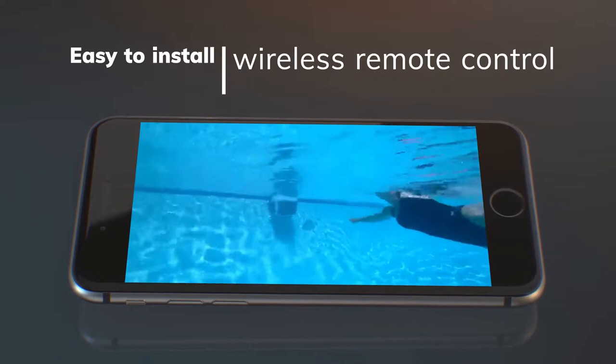The swim trainer is covered by a two-year manufacturer's limited warranty. Get one now — click the link in the description.